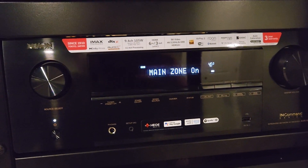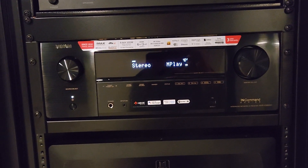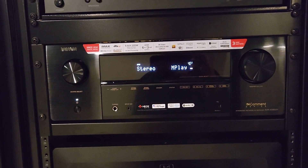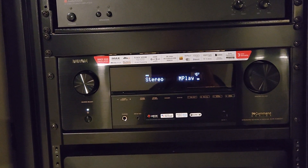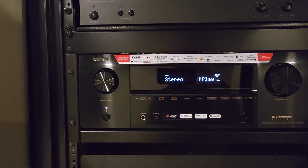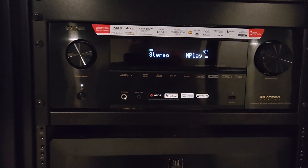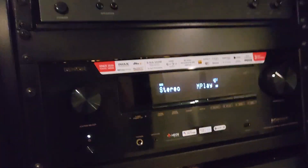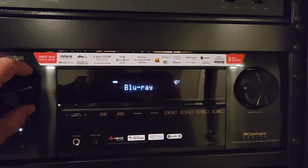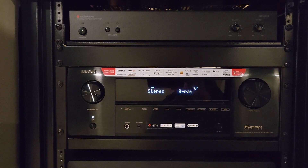Okay, what do we got — main zone up, main zone on. Okay, still got a blank screen on the TV though. Let's see — switch inputs here. There we go, that's it.